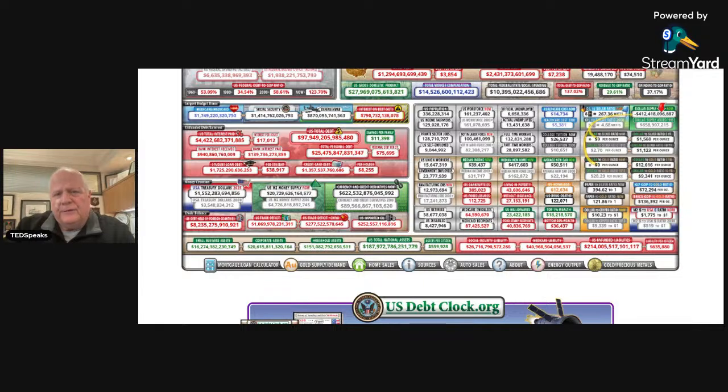I would rather have physical silver remain as an asset as opposed to the debt of someone else. Because gold is the money of kings, silver is the money of gentlemen, barter is the money of peasants, and debt is the money of slaves. So when we're holding a United States dollar, we're holding a debt instrument because it's a United States note — just like a note on your car is something you owe.